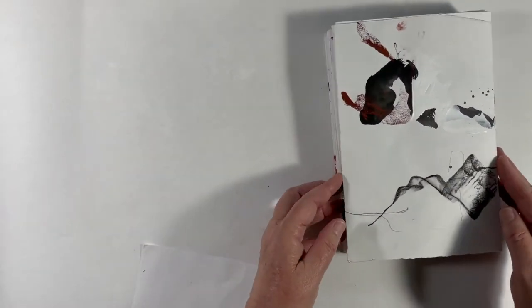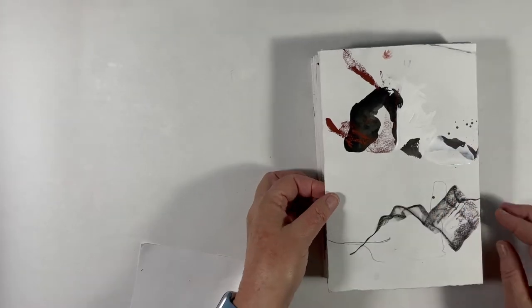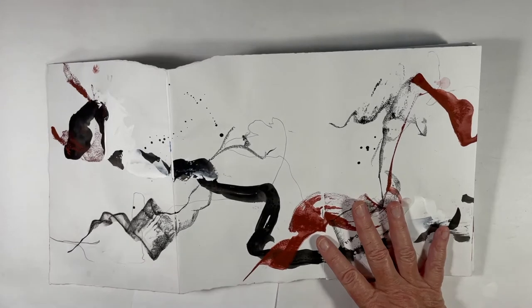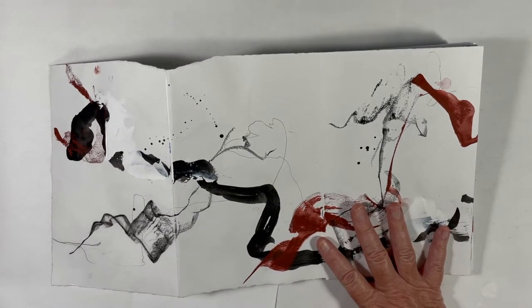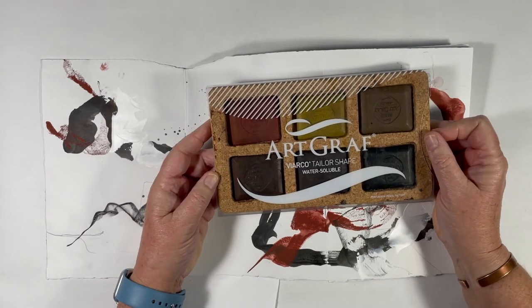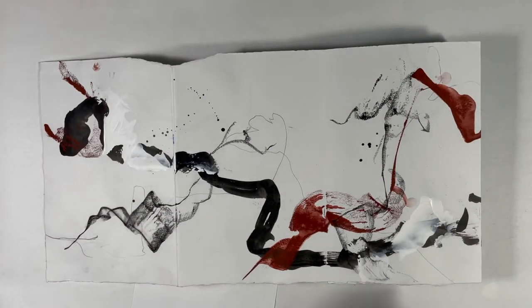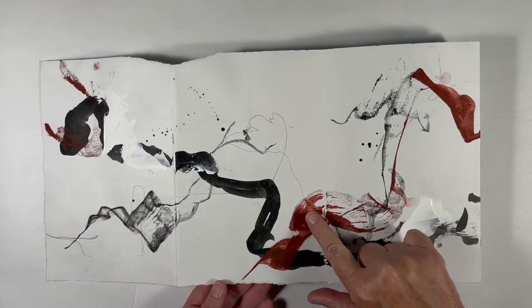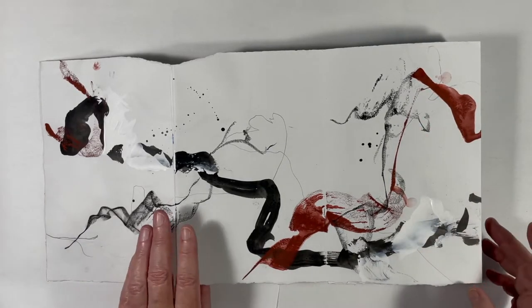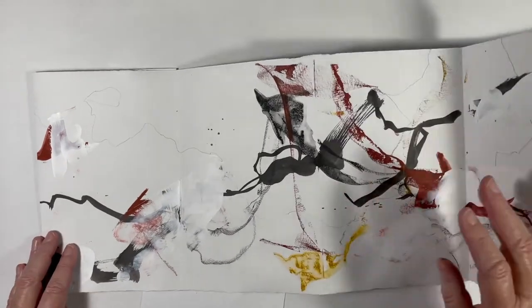That's side one, and here is side two. This feels vulnerable to me, particularly right here. These marks — in case you're wondering — are Art Graf Taylor Shape water-soluble graphite. They are amazing. You can draw with them dry, or you can wet them, or draw with them dipped in water — that's probably how I made this mark. You can see how it dries as it goes along, and you get all sorts of really cool shapes and images with that tool.